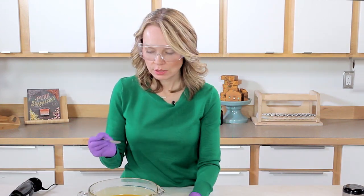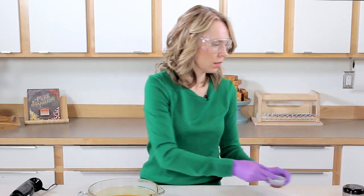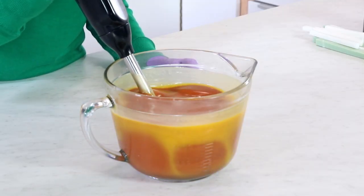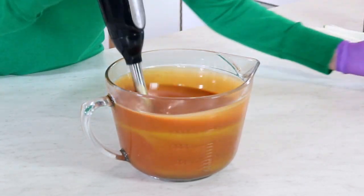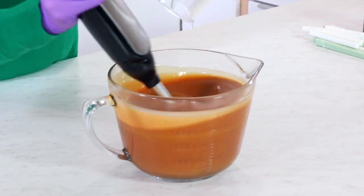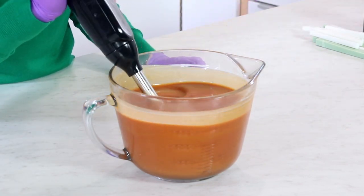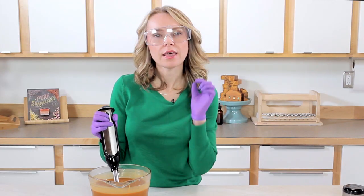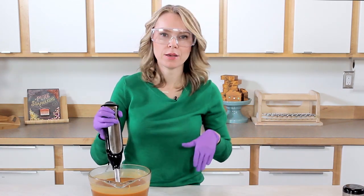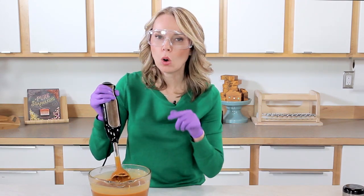I'm at a pretty good thin trace right now, and I am going to be splitting this a few times. Now it's time to add the brick iron oxide — I'm doing about half a teaspoon of this mixture. Give it a quick stick blend. Wow, that really pumped up the color! Now I'm adding my fragrance oil. This fragrance performs really well, so I don't need to whisk it in and I have plenty of time to work with it. I want a thick enough trace to hold troughs for my design and also suspend those embeds.